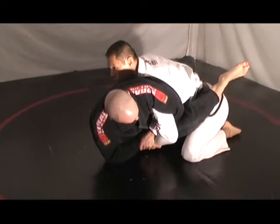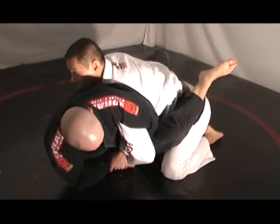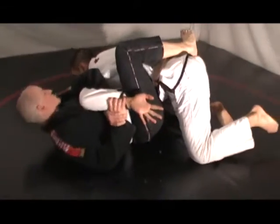It makes it much harder for him to execute the chimera. From there, maybe I can bear hug him. That's the first thing I want to try and do, even if he has my hand out and then up.